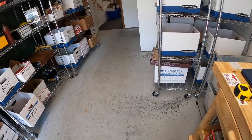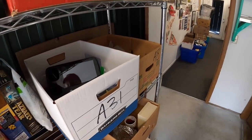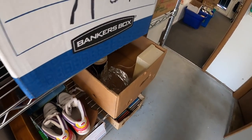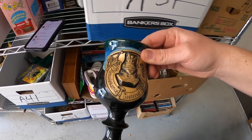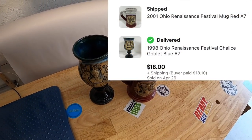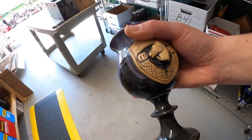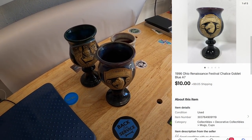Next order is three Ohio Renaissance Festival mugs. I sent out offers on these — we've got a 2001 mug and a goblet from 1998. I have a dollar into each; I got them at a garage sale. They sold for $18 plus shipping. The buyer also got a 1996 goblet for $10 plus shipping, so I'll combine them all in one box and refund the difference in shipping.